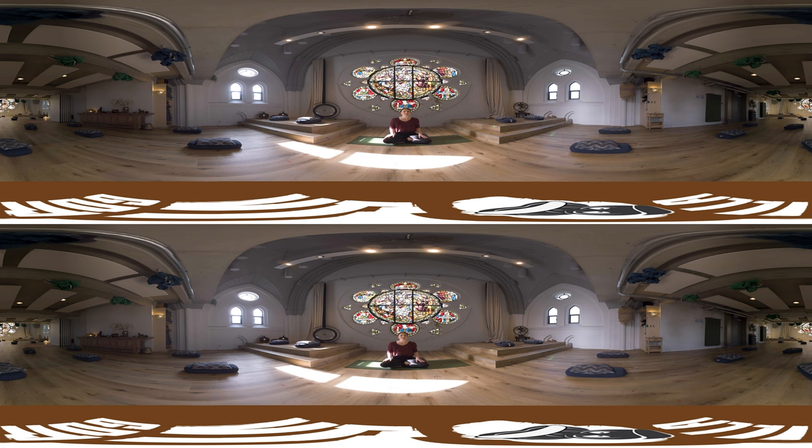We're going to start seated down on the mat. You can either be sitting on your mat, or if your knees are really high when you are in a cross-legged position, which is what we will take, you can come sit up onto a bolster, just so they're nice and low below your hips.